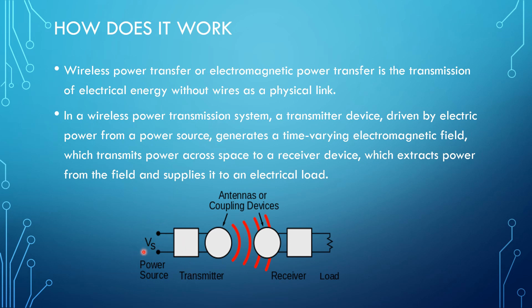The receiver device extracts power from the field and supplies it to an electrical load. Here, this is the power source which is providing power to the transmitter. The transmitter in turn sends this power through the air, and the receiver extracts this power from the air and supplies it to the load, which may be a bulb, LED, or a fan.